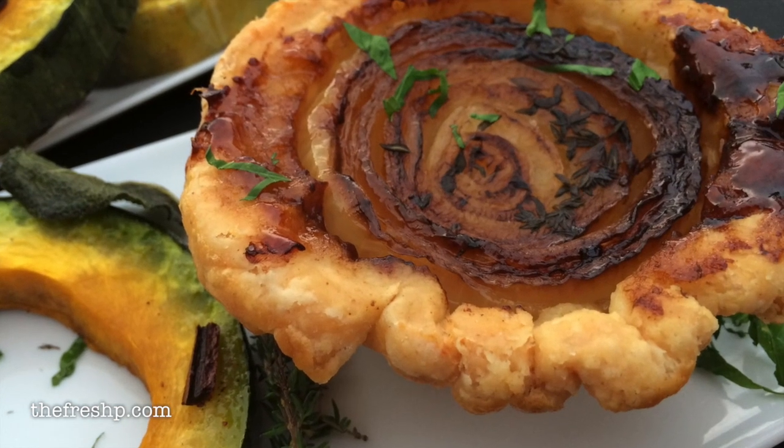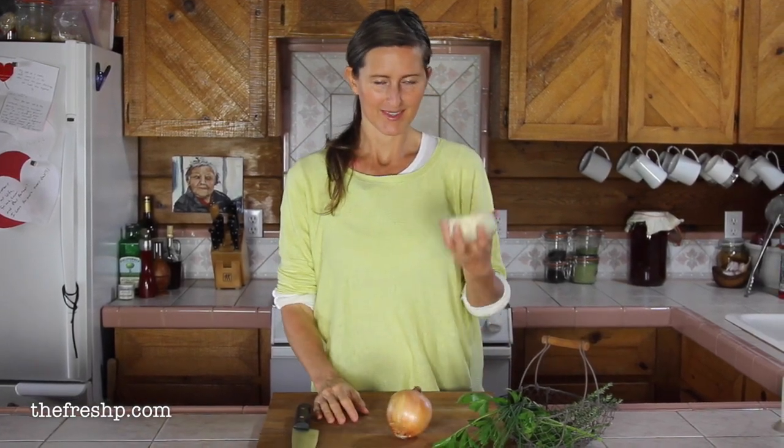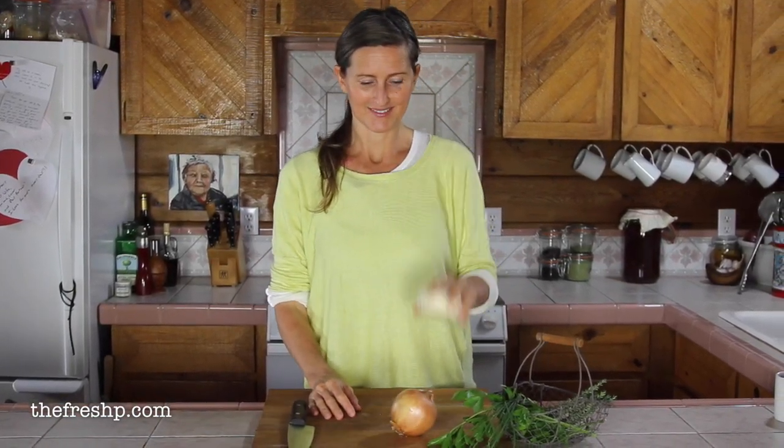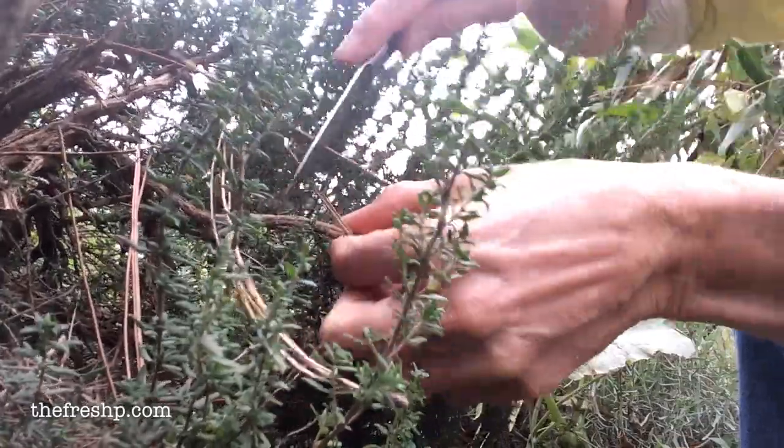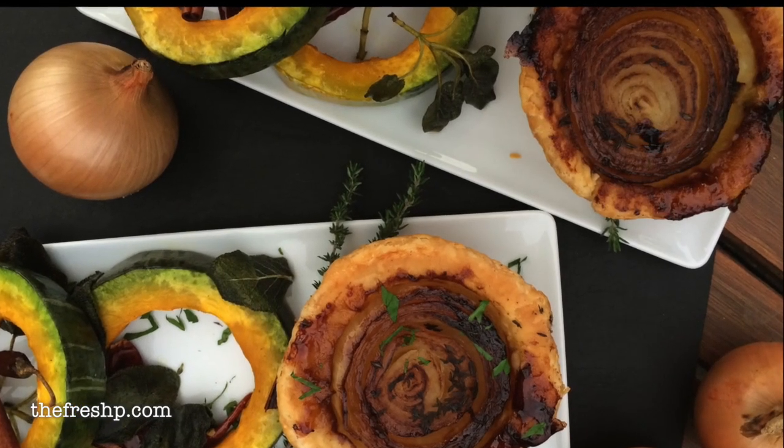Today we're going to make onion tarts. Taking something as simple and lowly as the humble onion, pie dough, and a couple herbs, primarily thyme, I'm going to show you how to make something that's really a fantastic, beautiful, delicious vegetarian main course.